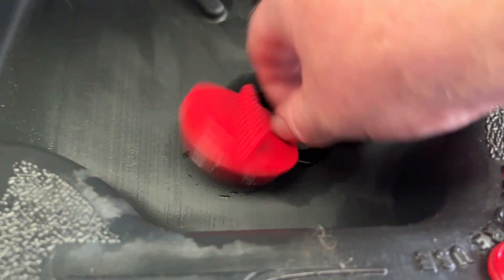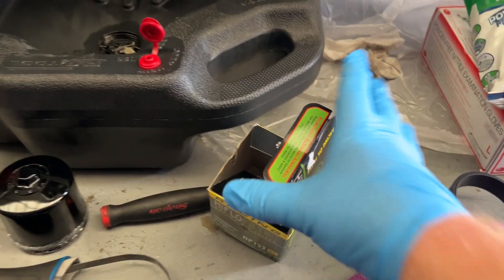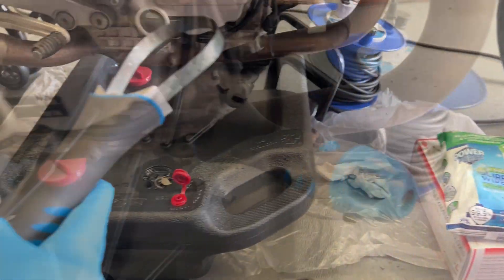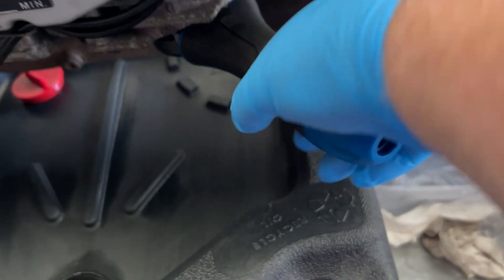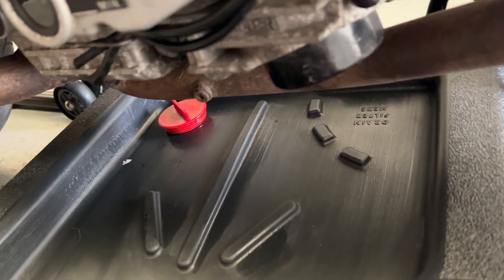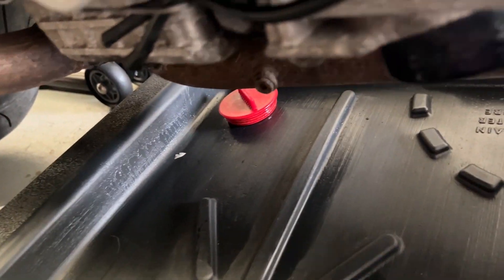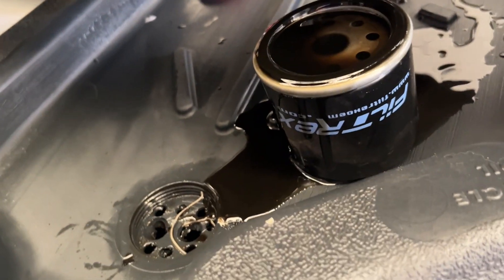So blimey, Andy, have you been wheelying? I think you have. Let's get this old filter off. I always wear gloves because old engine oil is toxic — you wouldn't want that on your fingers. Let's try this strap tool first — nice and easy, it just straps over and you do it up. Lefty loosey, righty tighty.